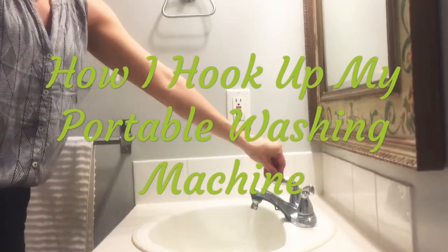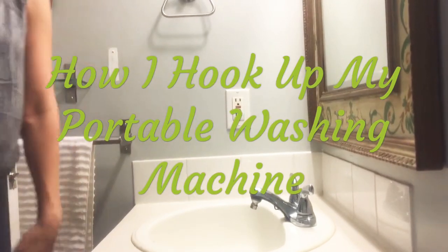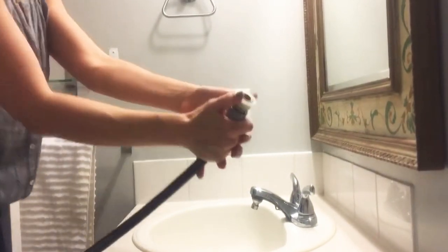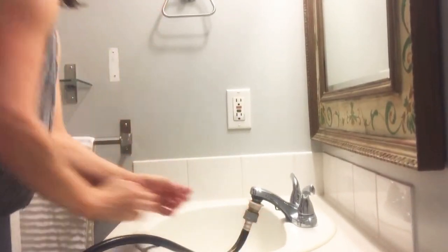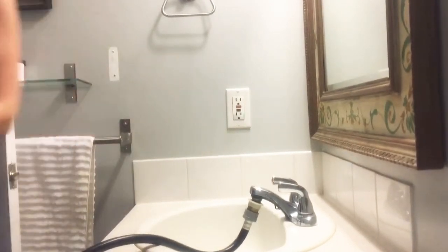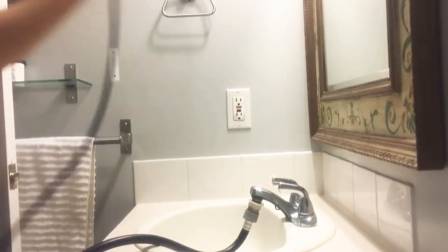This is what the adapter looks like without the washer attached. I pretty much leave it on the entire time except when I'm ready. You just pop this piece like this right on, and you just turn it on. You can just leave it on the entire time the washer is going — you don't have to turn it on and off each time it's filling. And just plug it right in.